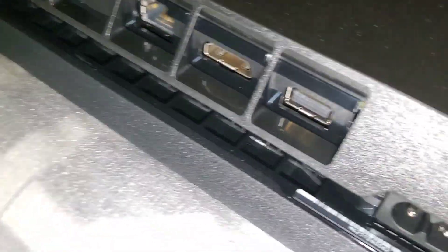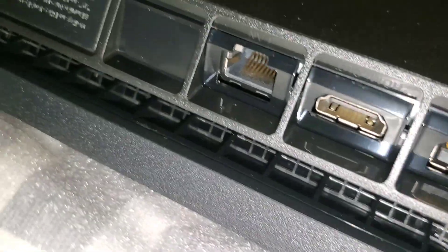Here's our PS4 — gonna play some Fortnite, just kidding. Let me see what this thing is all about. Beautiful. The ports over here: HDMI, ethernet.